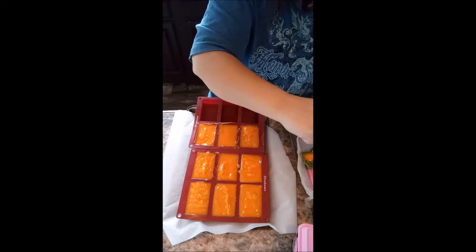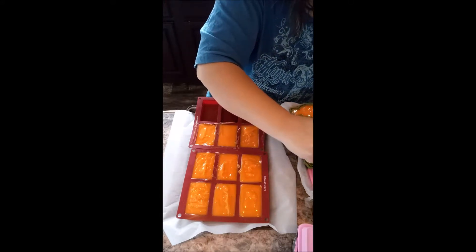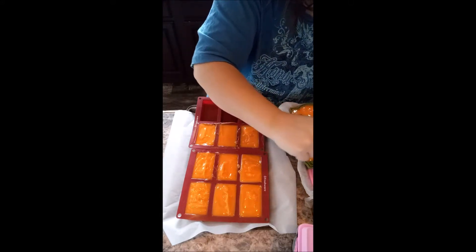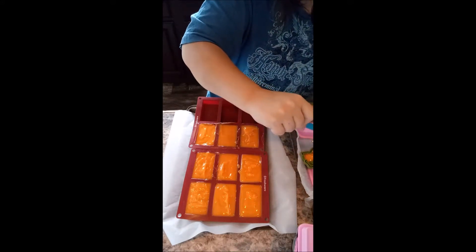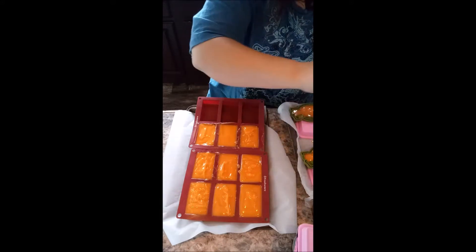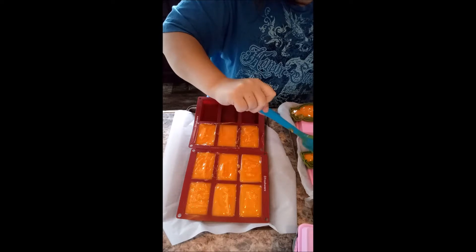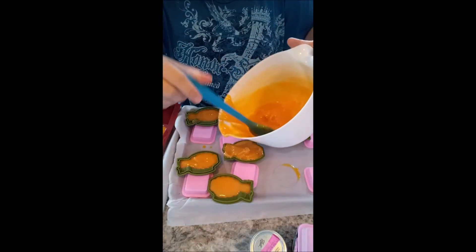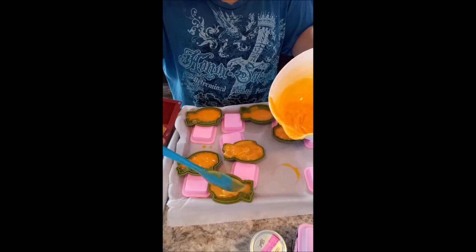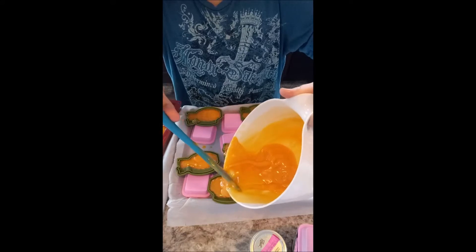I'm going to come back over here, since the soap is harder now, and try and fill in the rest of the grenades. Oh, this is working out better than I thought it would! This is nice and thick, now I can move it around. Should be all I need for this one.